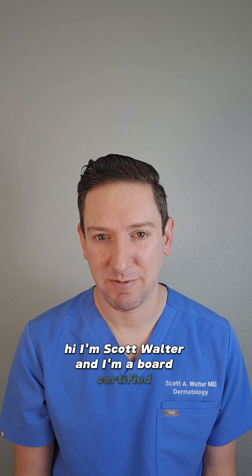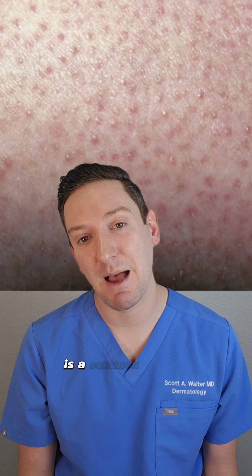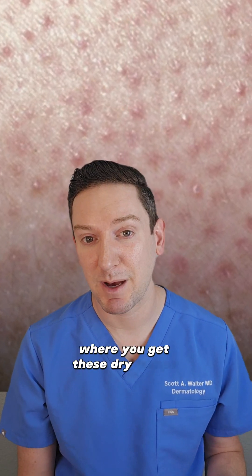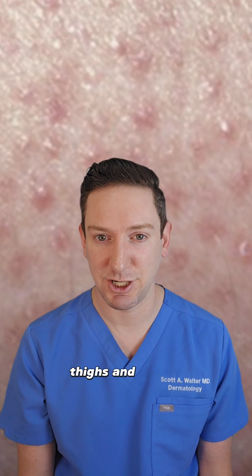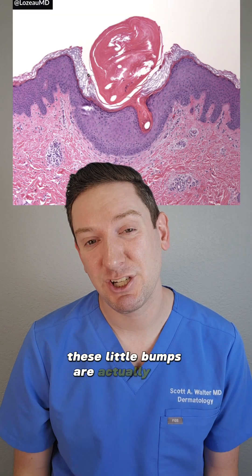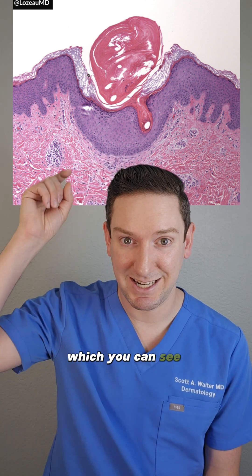Hi, I'm Scott Walter and I'm a board-certified dermatologist. Keratosis pilaris, or what we call KP, is a common benign condition where you get these dry bumps with background redness centered on the follicles of your upper arms, thighs, and cheeks. These little bumps are actually the buildup of keratin, or skin protein, in the follicles, which you can see here.